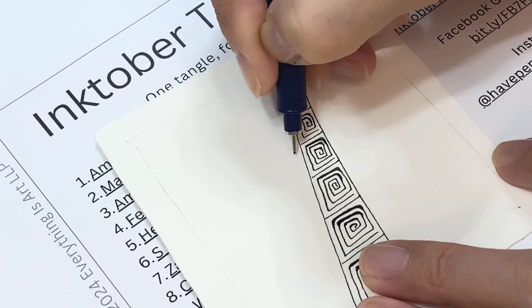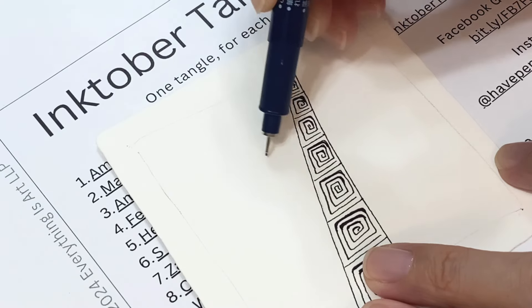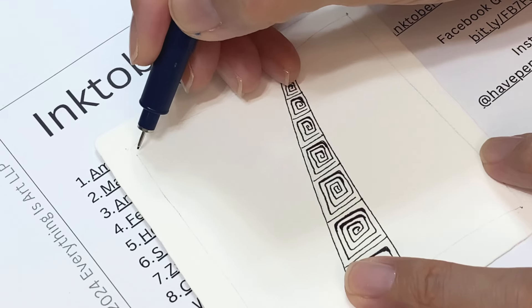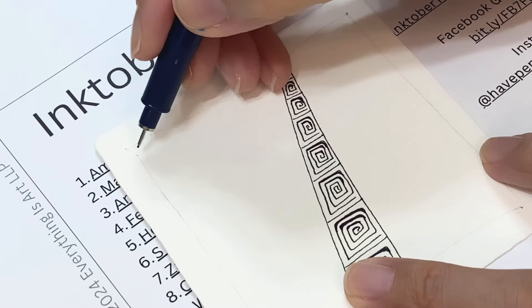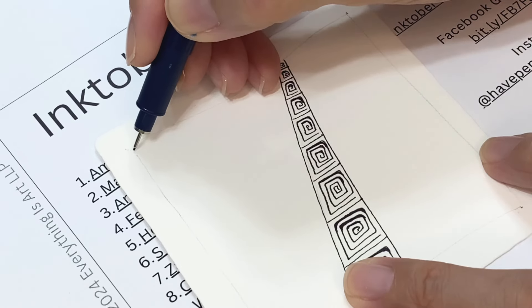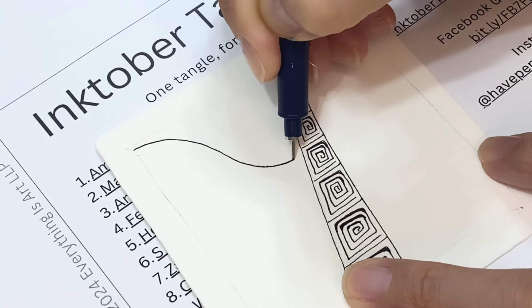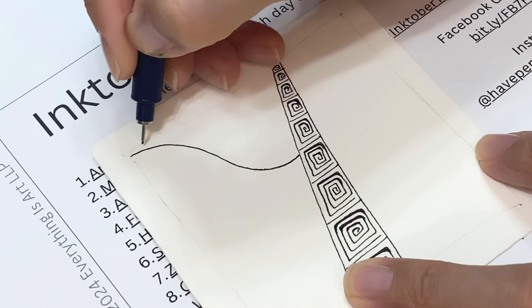This is a very elegant tangle that starts with an S-curve line. I'm gonna put a big one right here in this corner — you can do an S-curve or a reverse S-curve. It may take a little bit of practice, so you may want to practice on a different paper first.